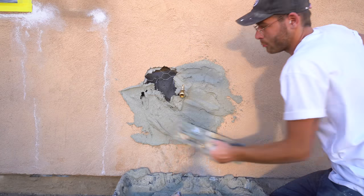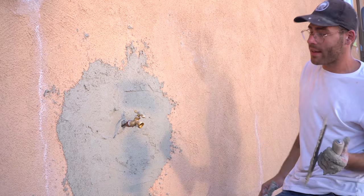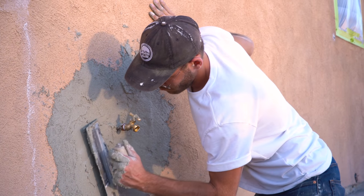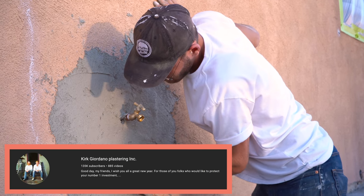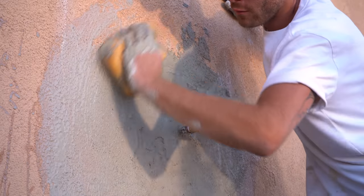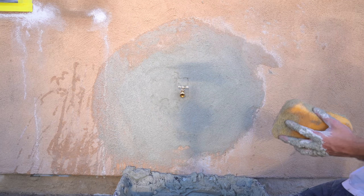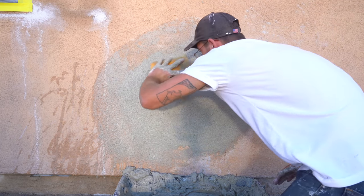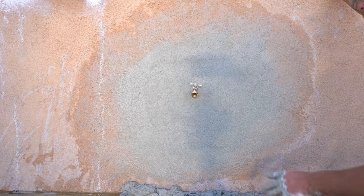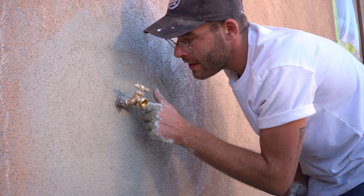I used a 12-inch finishing trowel to apply the stucco patch and threw it on pretty heavy. Now it's down to starting to match texture. If you're interested in learning anything about stucco, I would recommend checking out the YouTube channel Kirk Giordano Plastering — he's got great tutorials and shows how to fix just about every stucco repair scenario. I used my trowel to feather out my edges, then came back with a wet sponge and feathered it out even more. I think what we did is better than what you would have paid for.